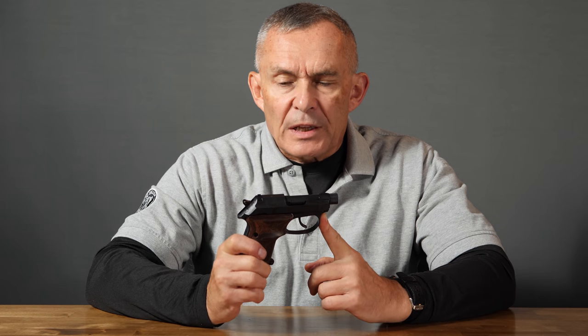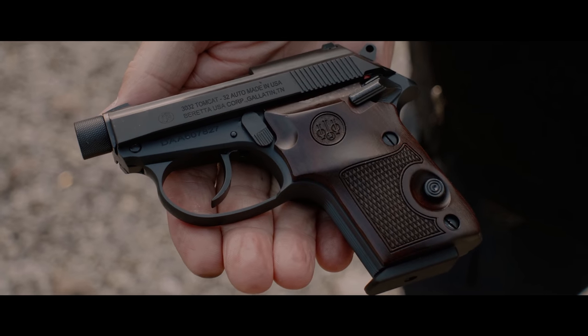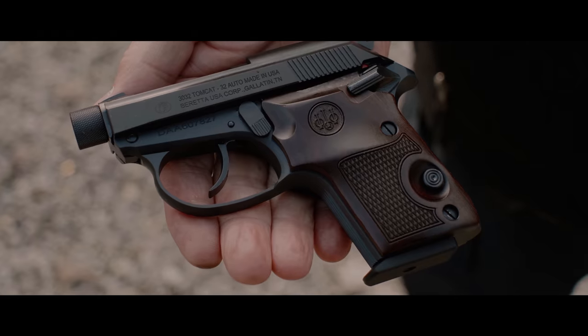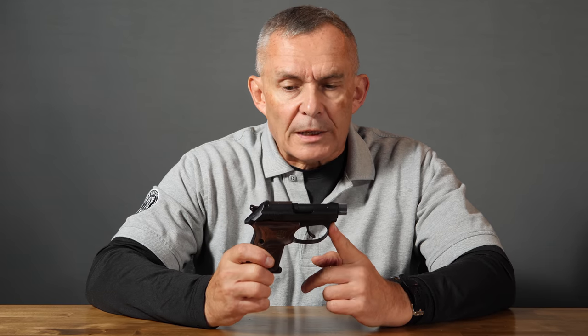This is a Beretta Tomcat. Beretta has a series of these types of pistols — they're tip-up barrel pistols, which we'll explain in just a minute. They have a 22 caliber version called the Bobcat, and they used to make one in 25 ACP. This one, the Tomcat, is 32 ACP — not a super powerful cartridge by any means, but nothing to sneeze at. 32 ACP has been carried for years as a concealed weapon because you can put it in a really small pistol like this.